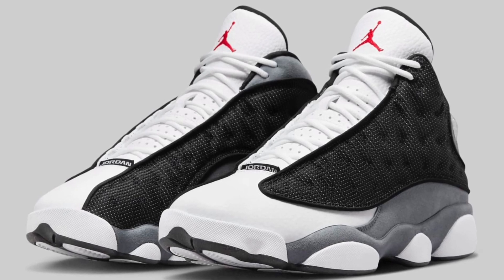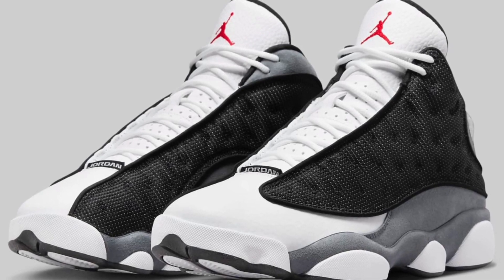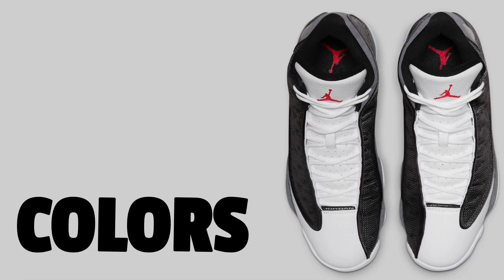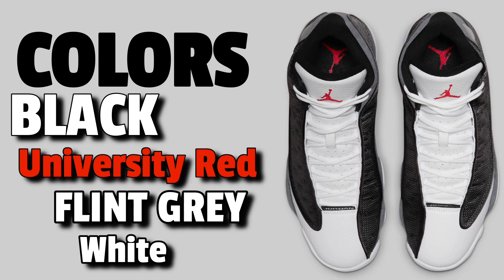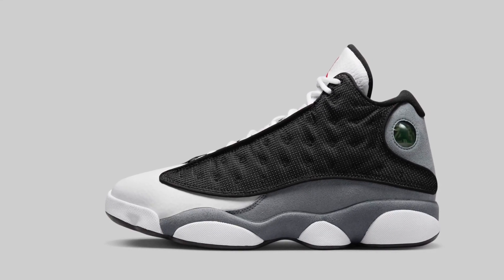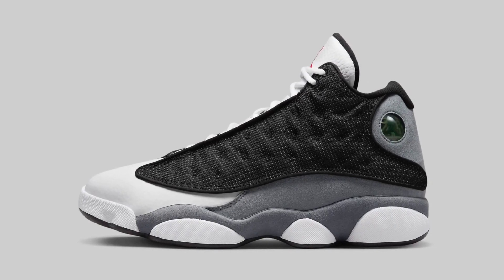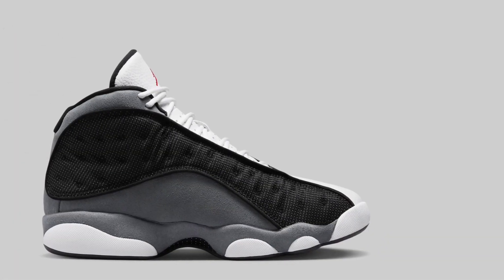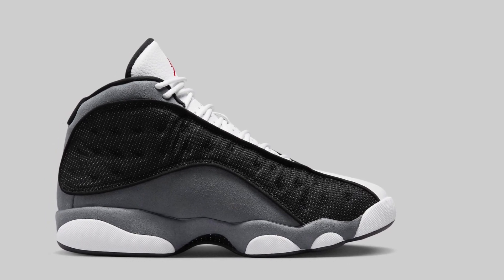Definitely a dope looking sneaker. It's the Flint colorway but with a couple of changes — take the blue off, put black, add a little bit of red on the tongue, and call it a day. The colors used are black, university red, flint gray, and white — pretty simple. You have white leather for the uppers, the usual 13 mesh material for the black part, and what I think is more of a nubuck than suede for the gray. Black, gray, white, and a little bit of red — it's a Bulls colorway and it works really well. I know I might get some flack for this, but I like these better than the original Flints.